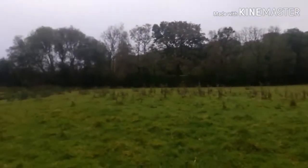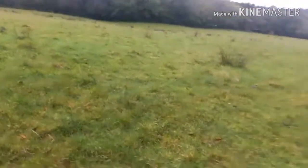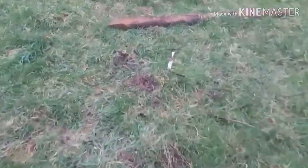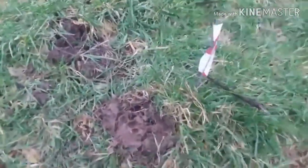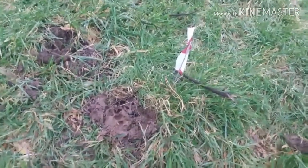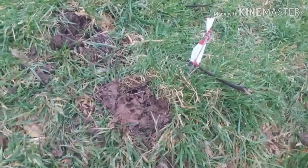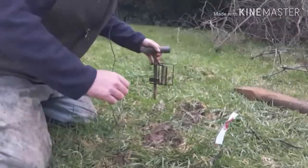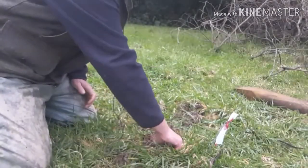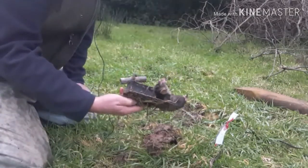We've got trap numbers three and four up there in the corner — one of which was blocked — and over there we've got two more that Biggie set. Trap number three — and it's sprung, and sprung from the same direction. I'll set the tripod up, take this one out of the ground, and if we haven't caught one I'll put the old Talpex in so you can see it going in.